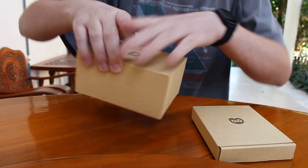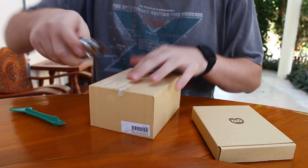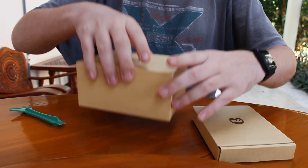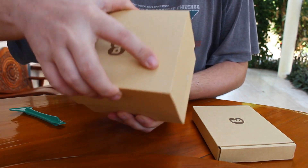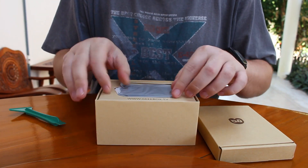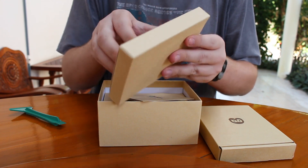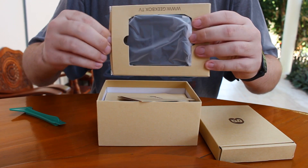GearBuyin love to send me boxes that are hard to open, or not. That's very small.